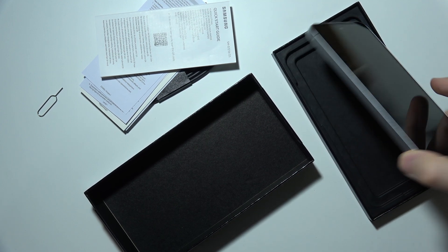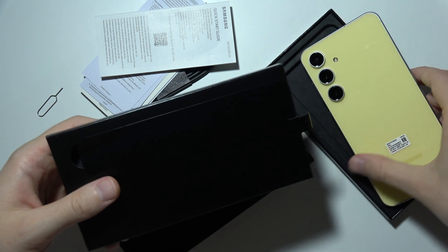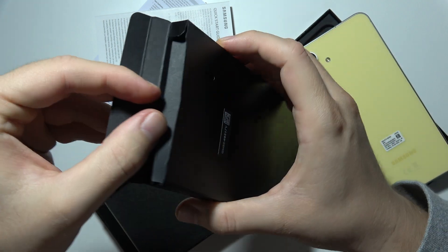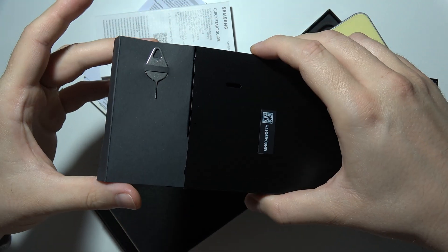Hello, if you are looking for a SIM tool for your Samsung Galaxy S24 FE, it is actually in the box, right here. You will have to open it from this second side. Now you will have to put this black carton aside, and here you can find the SIM tool.